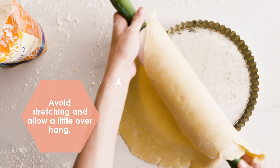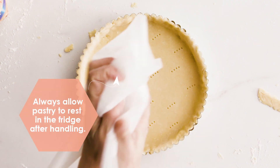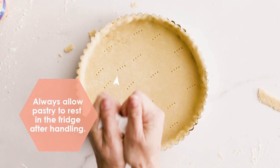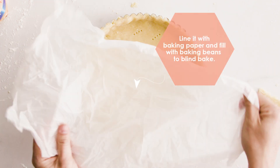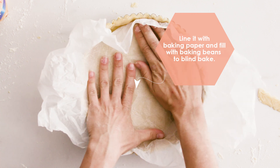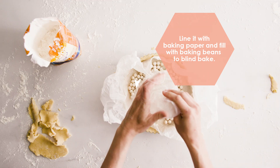Avoid stretching and add a little overhang as the pastry will shrink. Always allow the pastry to rest in the fridge after lining it, to allow the fat to firm up again and reduce shrinkage of the end result. Get the perfect crispy base by baking blind — line it with baking paper and fill it with baking beans, then lift that out once it's cooked.